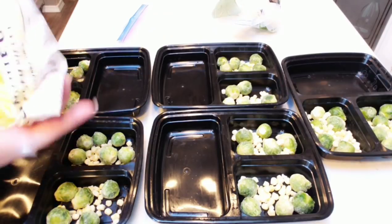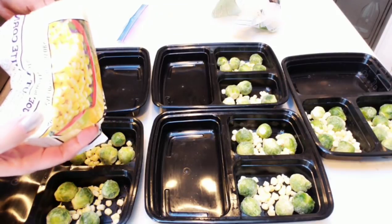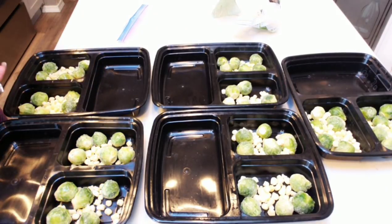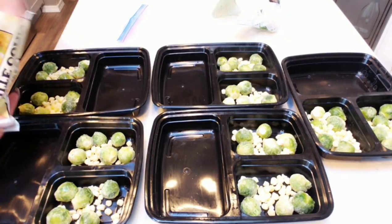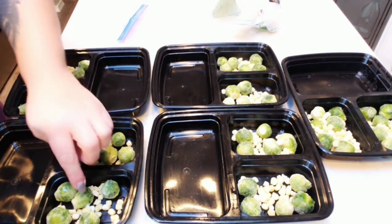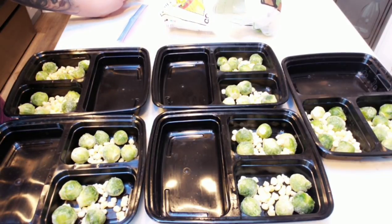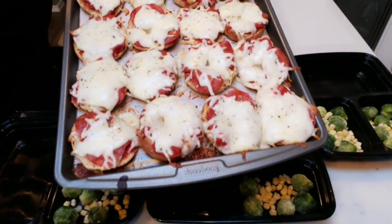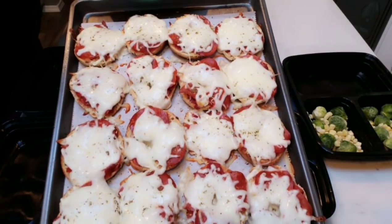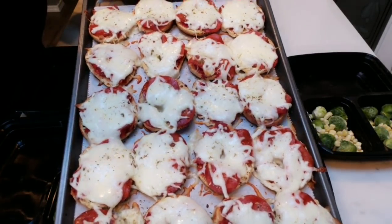I'll be putting my pizza bagels in the big compartments of my meal prep containers so I can warm everything up at once. The key with these meal prep containers is not to put something in a compartment that you don't want to warm up. Our pizza bagels are out of the oven — look at those, they look so good. I'm going to let them cool a bit and then get these put into the meal prep containers.